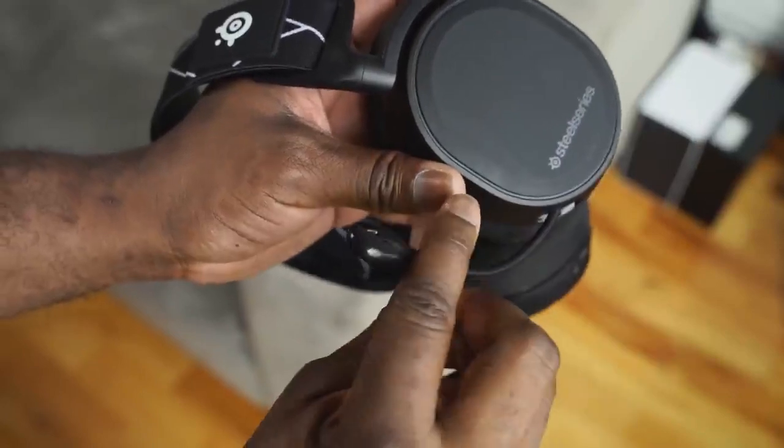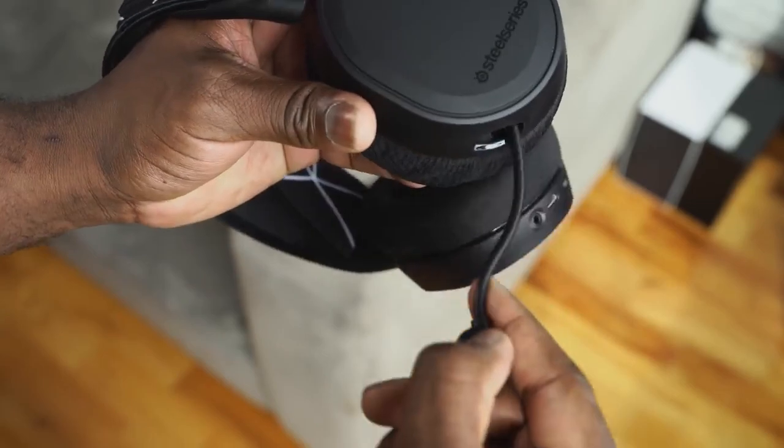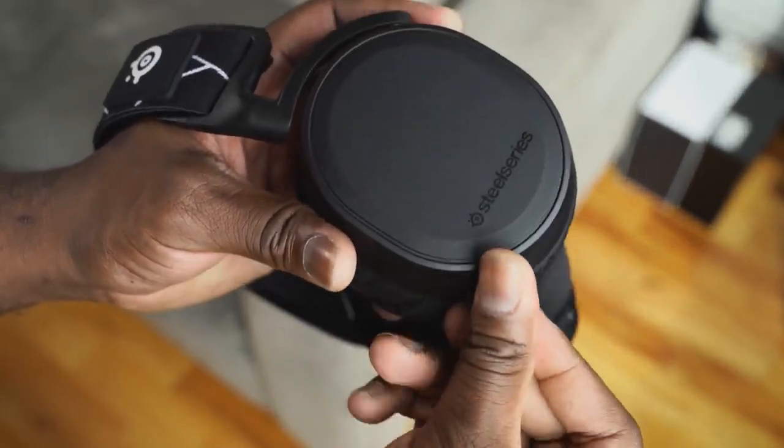The overall feel is nice. Yes, it's a plastic body with a metal headband frame — really nice fit. You've got a retractable mic, and you heard the mic earlier. That's the mic actually used in the intro, and you'll hear some more of the microphone. The finish is nice and simple.